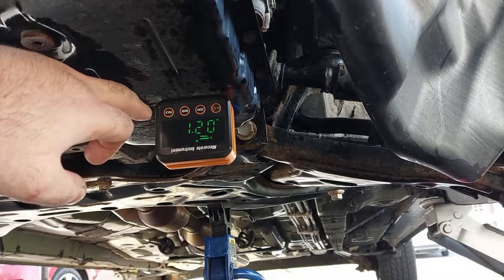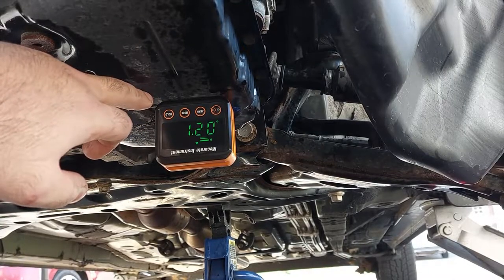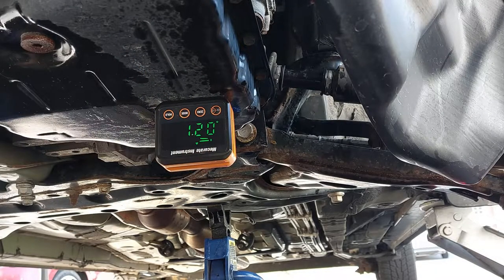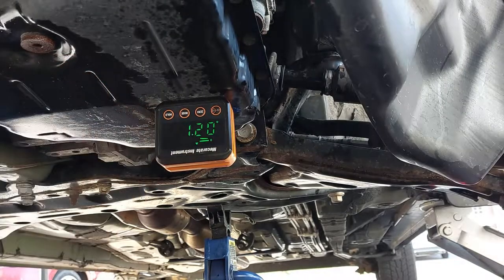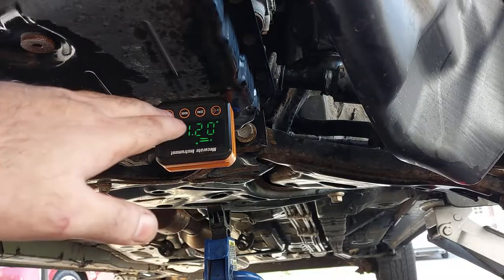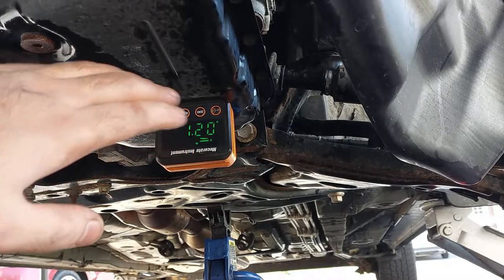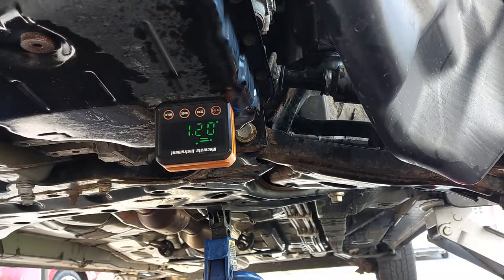I have a digital level gauge — I need to get it close to level ground as possible. It's at 1.2 degrees, which is okay. It doesn't have to be exactly zero, but it needs to be close. One or two degrees off is fine. I'm happy with this. Now I'm going to get a scan tool to have a look at the temperature, go through the gears, and then check the level.